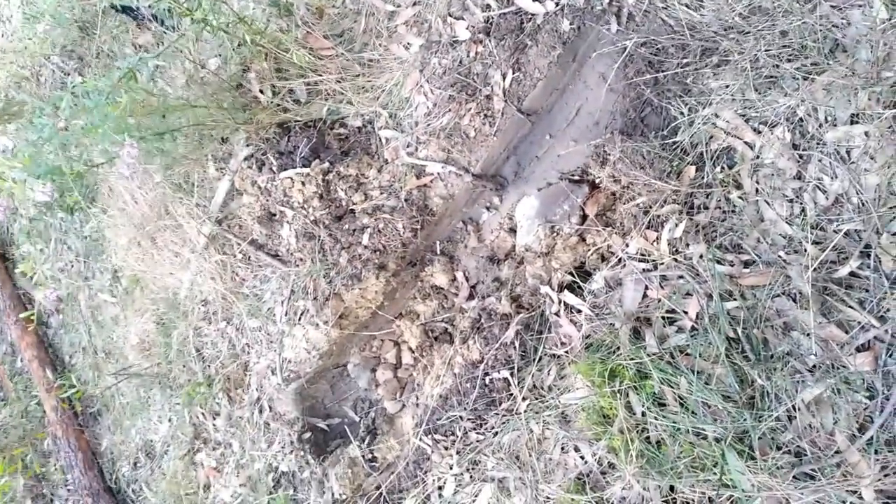Anyway, I'm getting out of here because there's a few bull ants lying around. We'll catch you all later — thanks for watching.